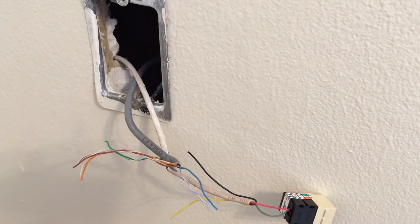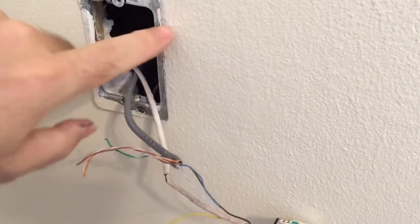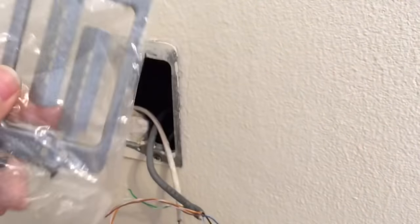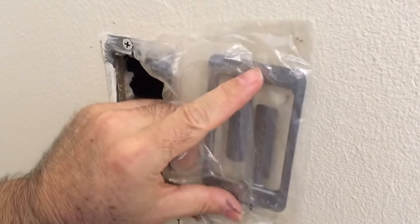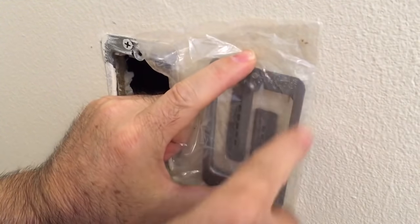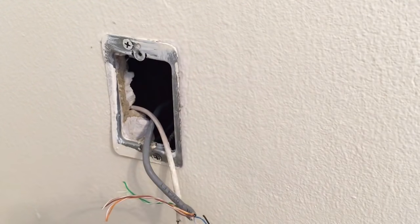If you're installing a brand new phone jack and need to cut into drywall, you can use things called caddy clips — there's probably a generic name but Caddy is the brand that makes them, available at big box stores or online. Find a spot, use a pencil to make a little outline, then cut just a little bit outside the pencil line and remove the sheetrock in the middle.